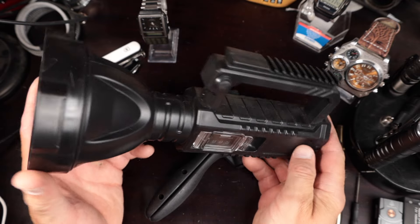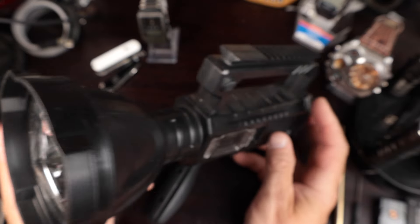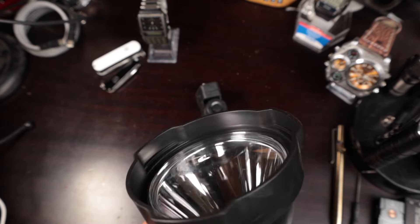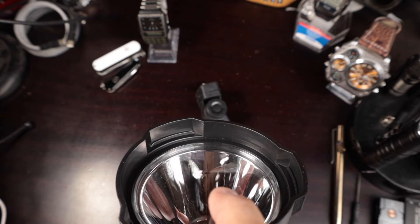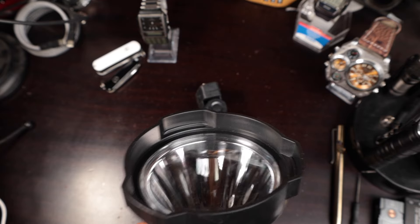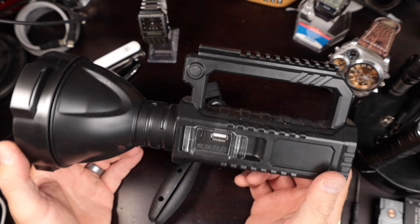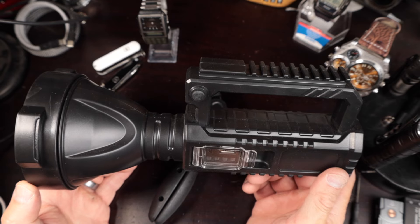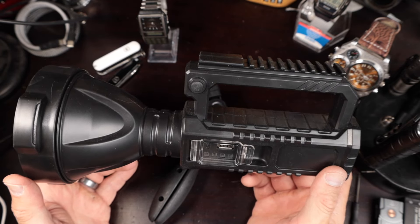Now you may have seen this on AliExpress. This flashlight — I was really curious about it. It has a huge, very deep reflector, and even the lens itself has kind of a pyramid shape to it. I think that even collimates even more light towards the center. This is a pure spotlight. It throws a spot out there that is so tight that it really makes the most out of all the lumens it has.